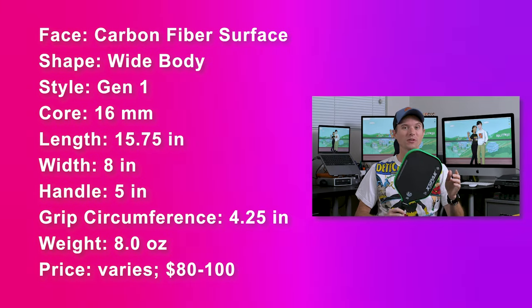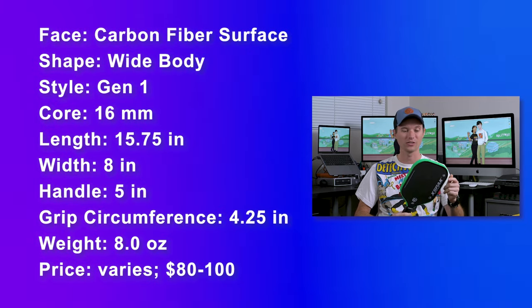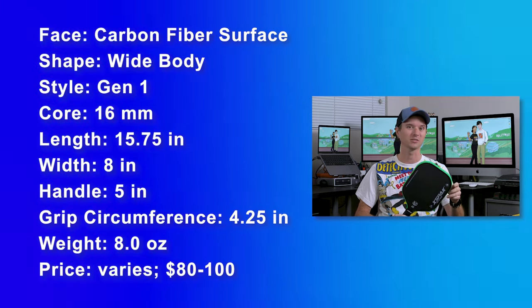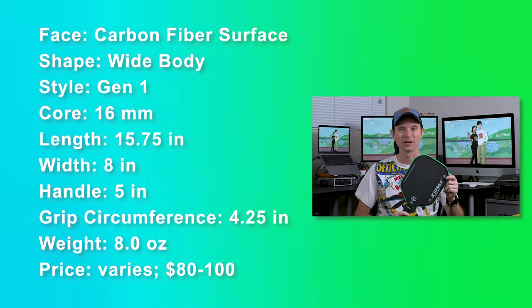The weight comes in around 8 ounces and the price ranges from $80 to $100. You buy this on Amazon, so there are always coupons and different deals — it's hard to keep track, but that's roughly where it lands.